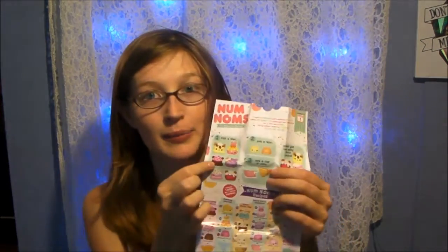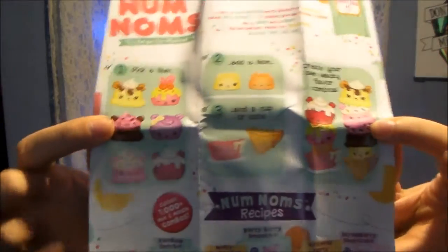And then this is all of the series one recipes, like I showed you on the back of the box. Their names are so cute — it just says: pick a num, pick a num, add a num, and a cup or a comb. Create your own wacky flavor combos. That's what that looks like on the top.